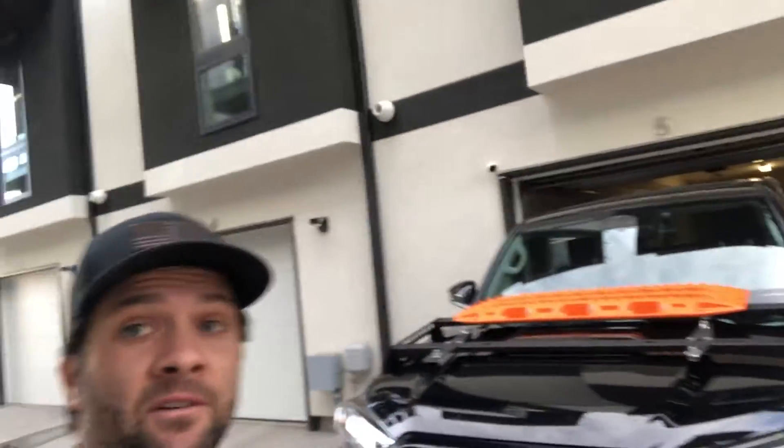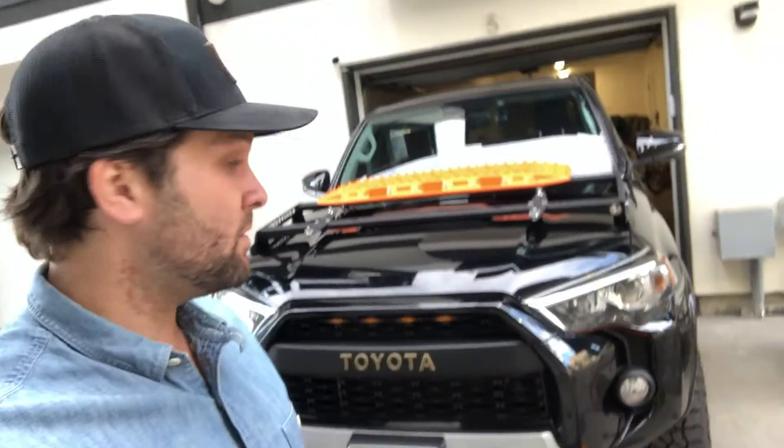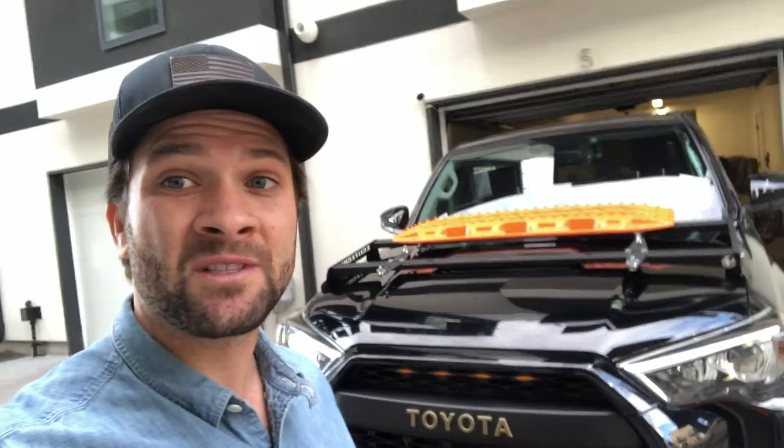That is it for the video, guys. I really appreciate you taking the time watching this. I really enjoyed it and I'm really glad I'm starting these videos again — holidays were just absolutely crazy and I'm glad to be doing it. Thank you guys very much. Wishing you a happy 2020 and I can't wait to see what the year holds in store for me. Peace.